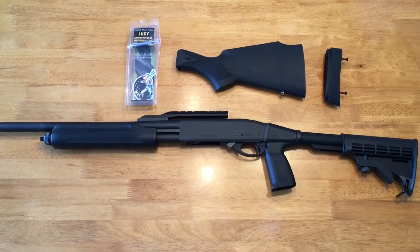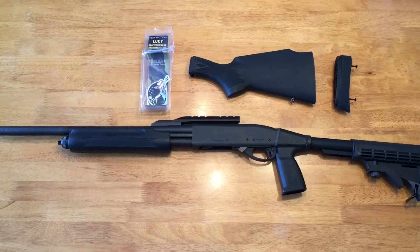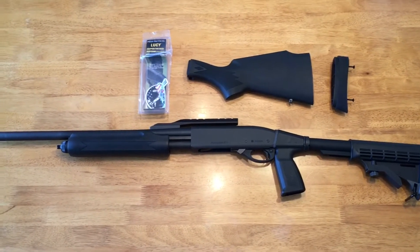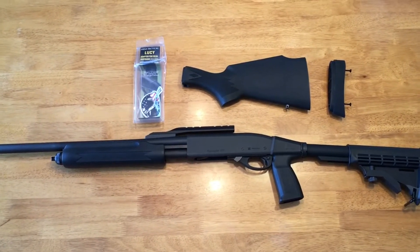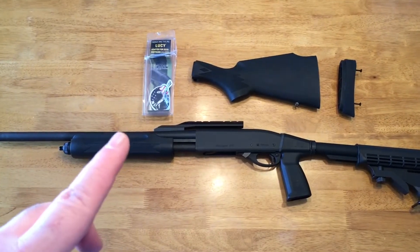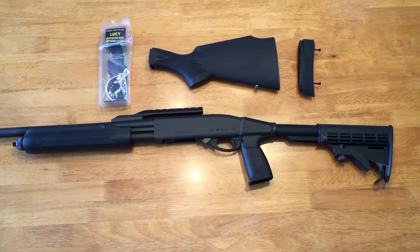Hey guys, a few months ago I bought this little Remington 870 Express 20 gauge with a cantilever barrel, and I have decided I'm going to turn it into a home defense shotgun. I'm actually going to take that fully rifled barrel off and get an 18 and a half inch smooth barrel.